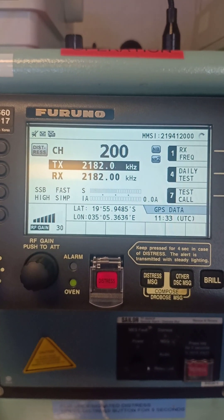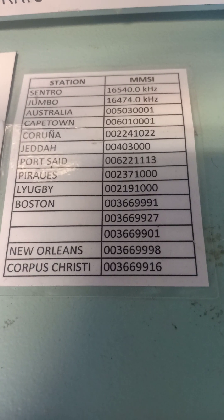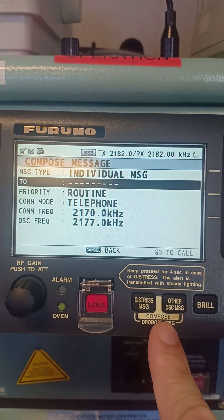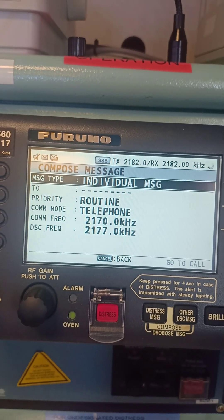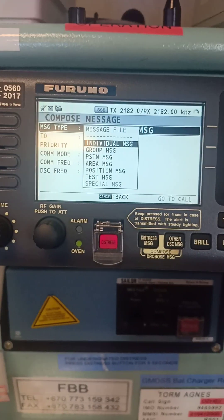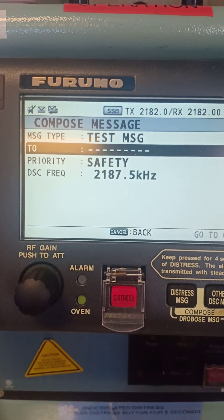Let's start. I am in Beira, Mozambique, so the nearest DSC MF/HF station is Cape Town — I have read it from a list of stations that normally reply. First, click 'Other DSC Message' and this window will appear showing 'Compose Message.' It can be an individual message, and the priority can be routine, safety, urgency, or distress. Press enter and scroll down to 'Test Message,' then press enter.